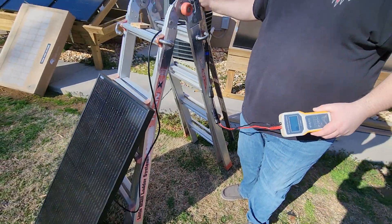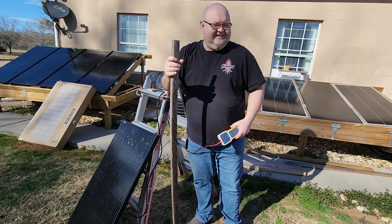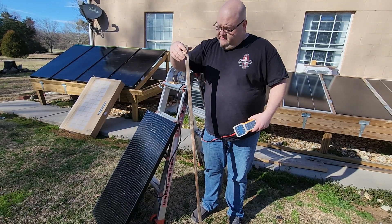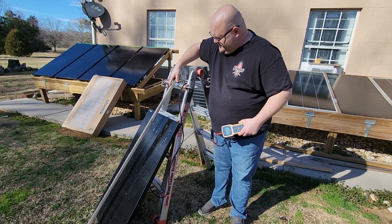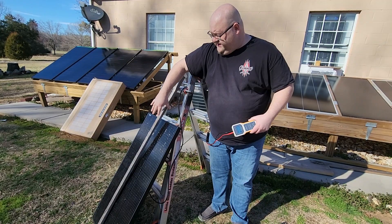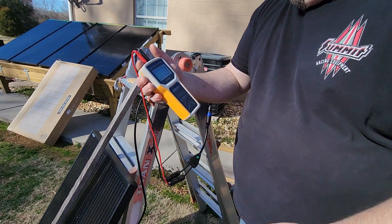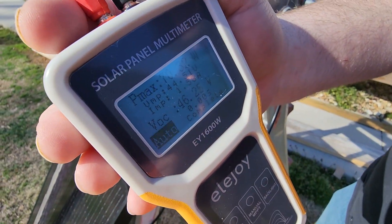Next I've got just a piece of wood here, and this is not some fancy test, this is just a real-world test. Whenever you go camping there might be a tree limb over the front of the panel, shading it. So I'm going to put that over the front of it just to block from top to bottom and see what it does. You can see right there it's still at 70.32 watts.